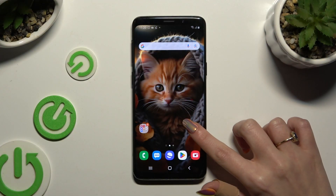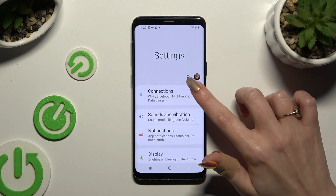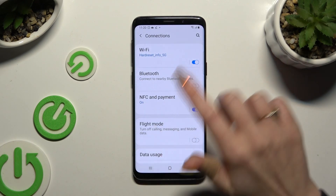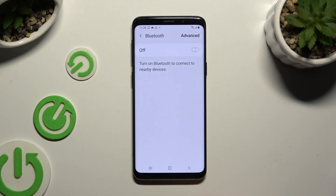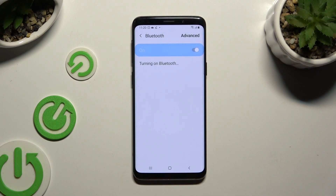Begin by opening Settings and selecting Connections at the top. Then click on the Bluetooth section and tap on the switcher at the top to activate it.